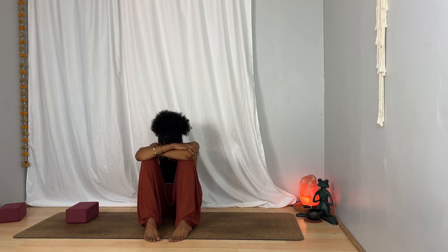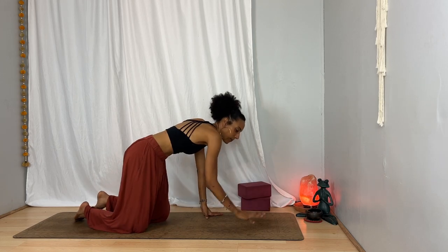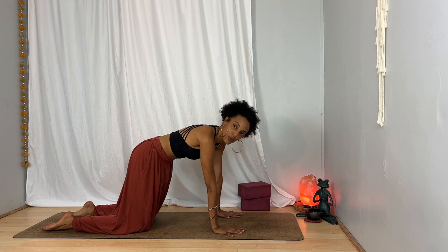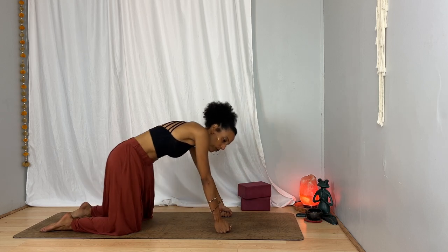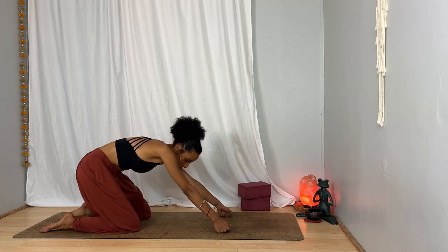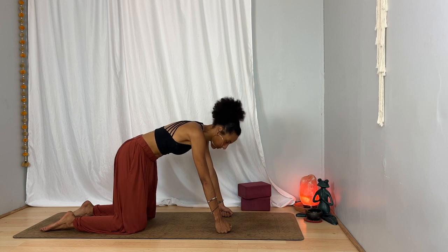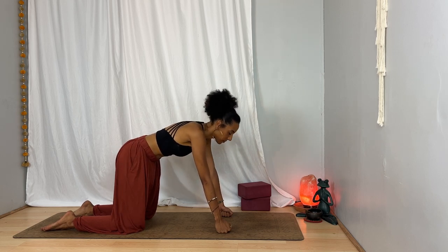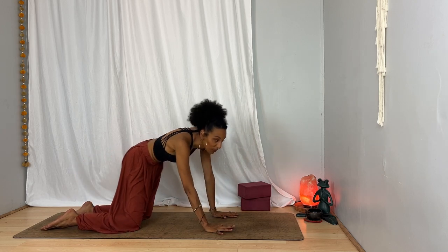One more inhale and exhale. Lift your forehead back up and start to bring yourself to a tabletop position. As always, you can keep your props nearby just in case you need them. As you come into your tabletop, bring your hands underneath your shoulders with your fingers spread wide, or you can make fists with your hands — whatever feels best for your wrists. From here, start to create some movement with your body. It doesn't have to look like anything in particular — maybe you take circles with your hips, maybe it's just to arc around your spine. Notice the sensations that arise in the body as you let yourself take a break and pause. If you're taking circles, make sure that you go both ways.